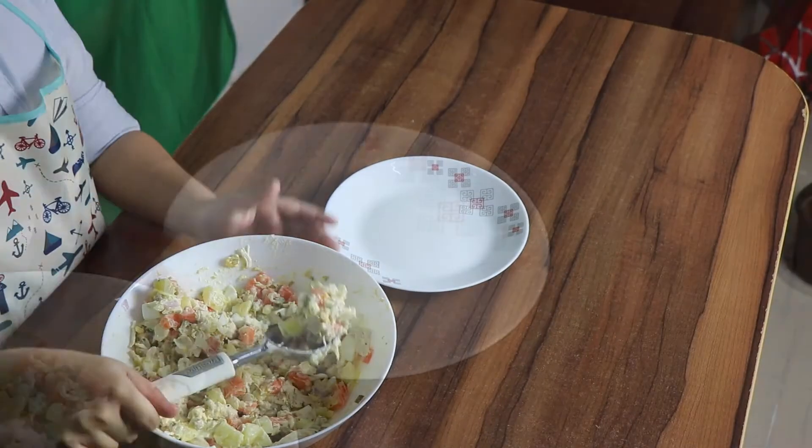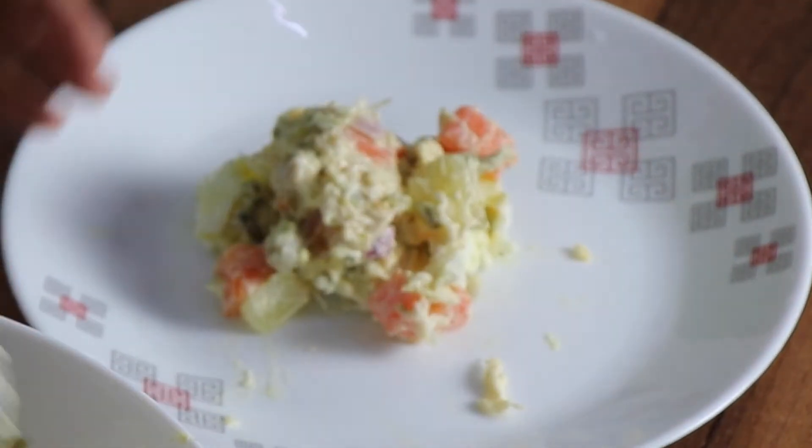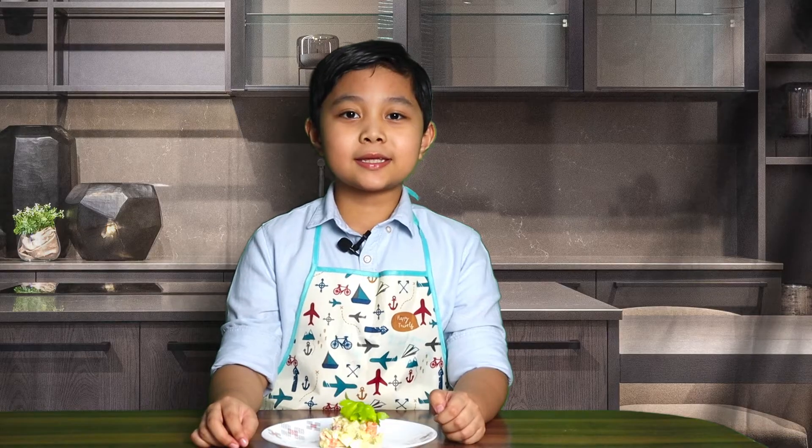Now, it's plating time. Garnish it with celery leaf. That's it.